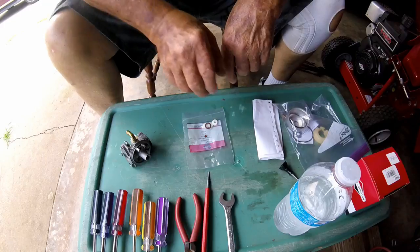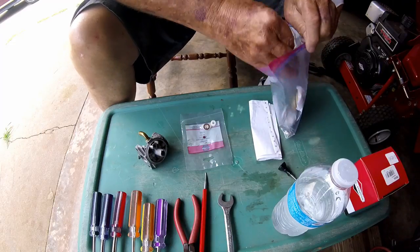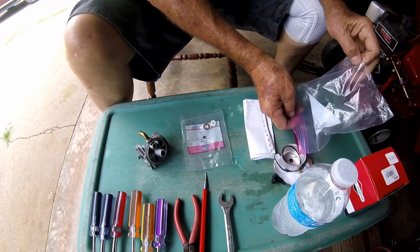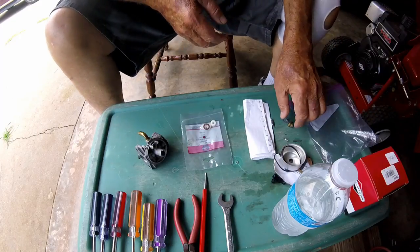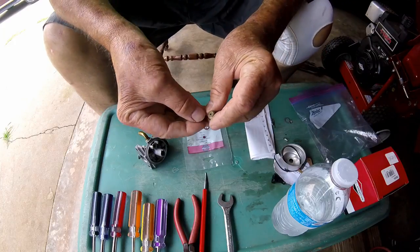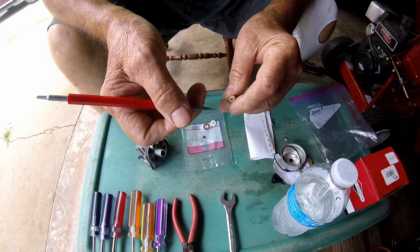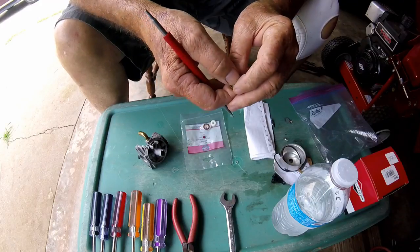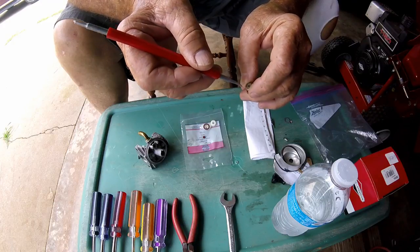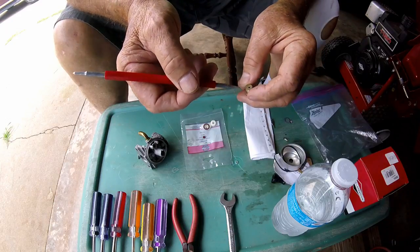Let me dump some of these parts out here. When you clean this carburetor, which was all gummed up with varnish, you're going to clean this little hole out right here with a torch tip cleaner, which I did - it was completely clogged. The first time I put the carburetor together, the only reason it wouldn't run was because this was clogged. I hadn't cleaned that out - I cleaned everything else pretty good.